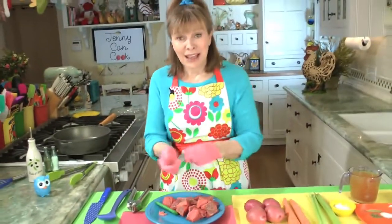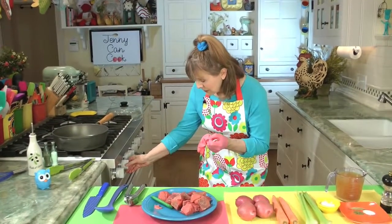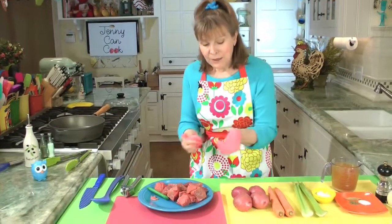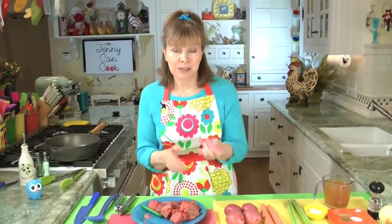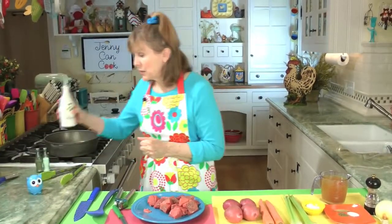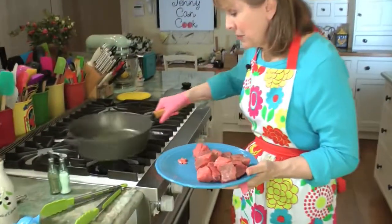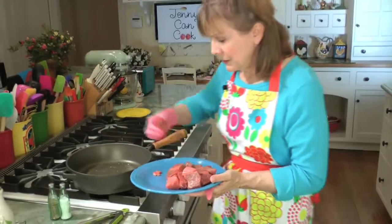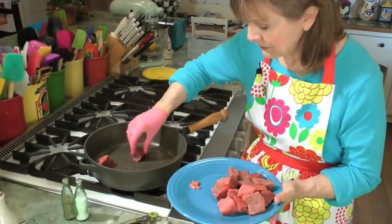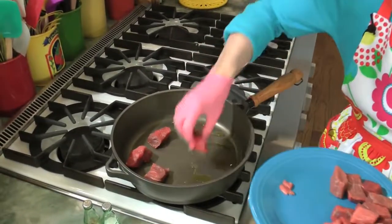Now we're going to brown the meat. You have to preheat your pan to medium-high, and browning is key to beef stew. You have to brown this meat really, really well, and that also takes time — about five minutes just for one side, then you turn it over. We're going to put in about two teaspoons of olive oil into the hot pan. I'm using a non-stick, so the oil kind of clumps a little bit, so I just move it around.